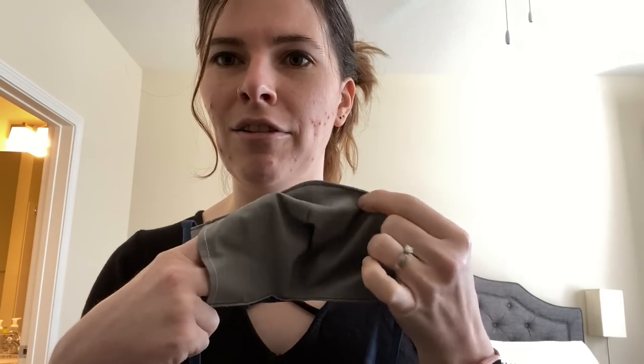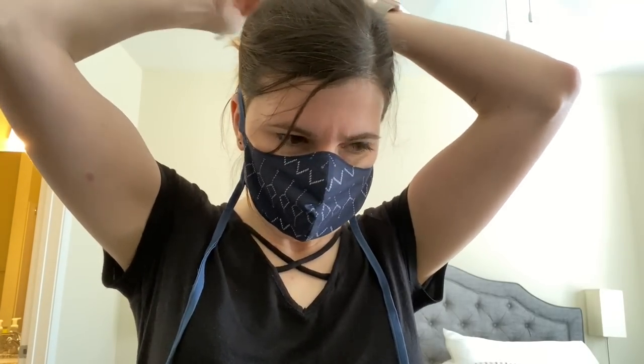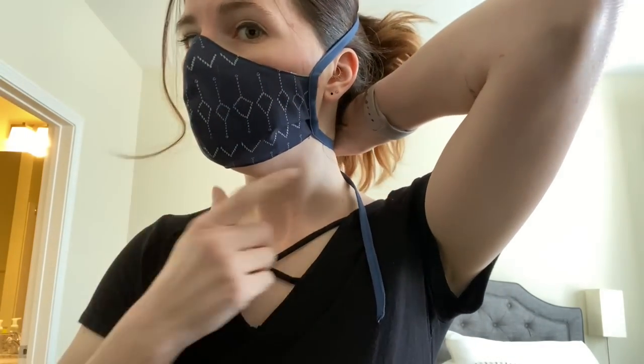It's shaped, it's got ties instead of elastic because nobody has elastic now, and there's a pocket in the back to add a filter if you want to add another layer of protection. I can go ahead and show you what that looks like when it's on - as you can see it fits really well across the whole face, there's not a whole lot of gaps, and it's pretty comfortable.